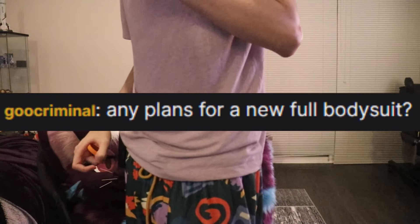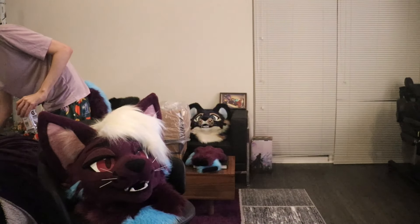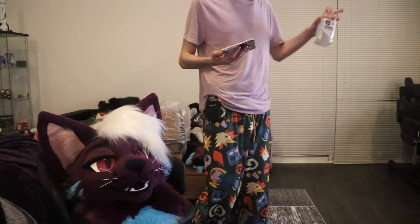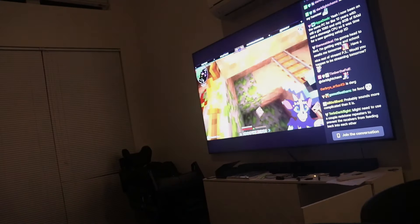Any plans for a new body suit? No plans yet, but I would love one that matches this. Thank you guys for being here. I think we're going to wrap up and raid. Alright, see you guys later. Bye-bye!